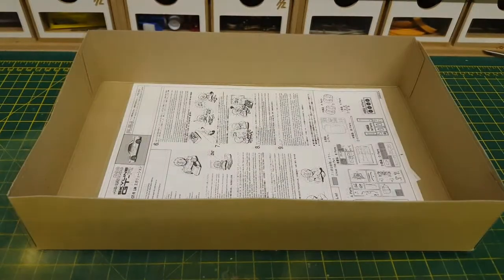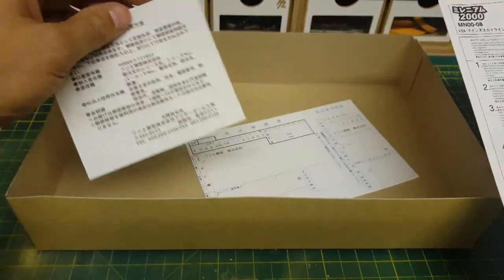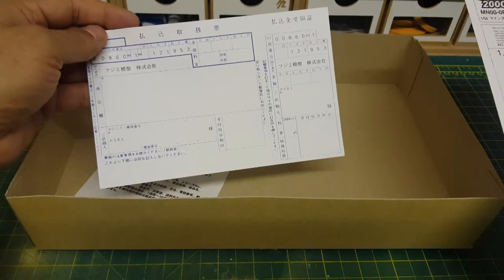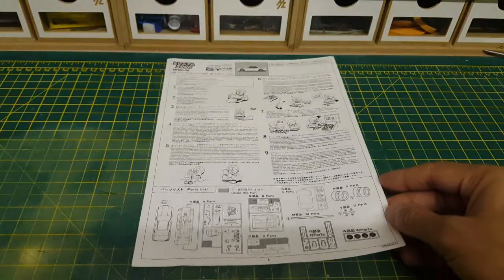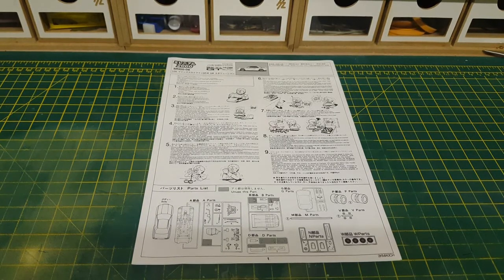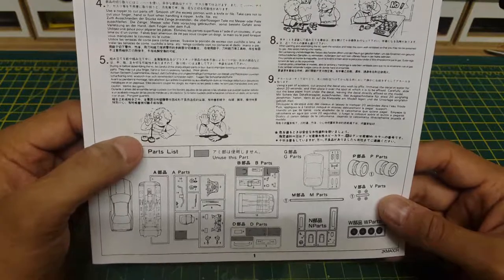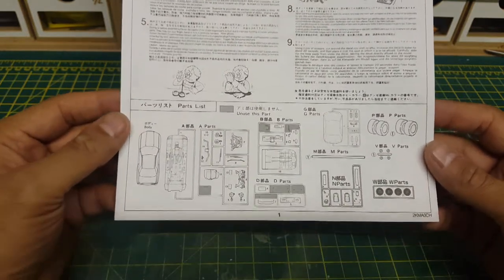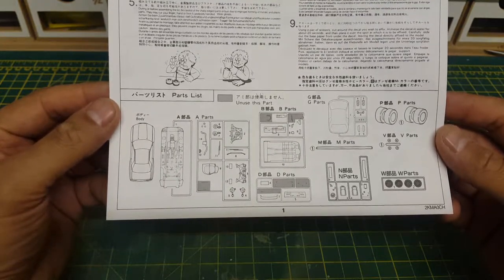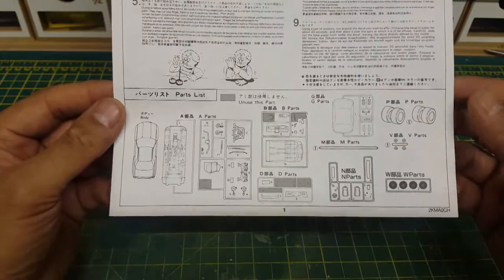Now onto the instructions. There are some miscellaneous bits in the box — some sort of helpline number if there are issues with the kit, and what looks like a returns label — obviously the box was unopened so all in pristine condition. The Japanese love their characters in their instructions as you can see — they always keep it friendly and easy to understand. Just be careful with sharp edges and knives. At the bottom we have the layout of what parts are needed — the grayed out parts we don't need, and I'm still guessing some of those are for the R33 edition.